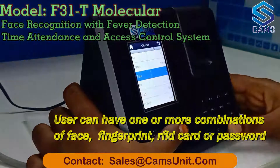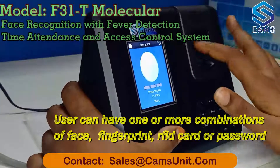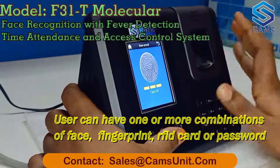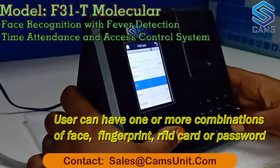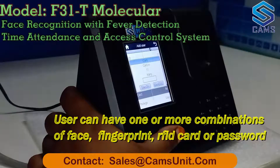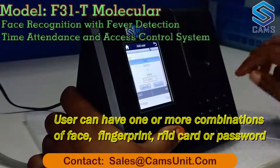The face is successfully registered, and now I register my fingerprint. Then I register my card — okay, save.